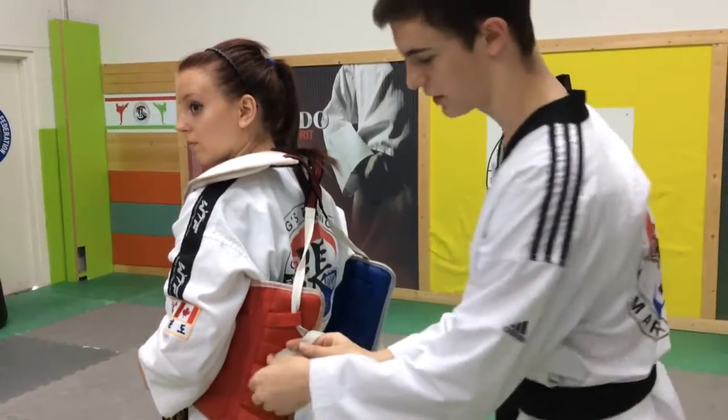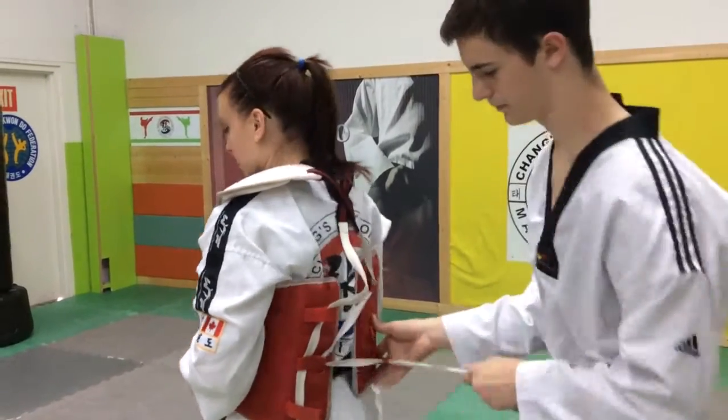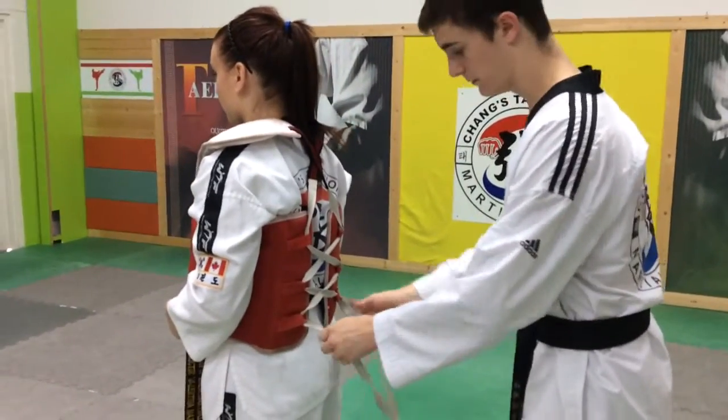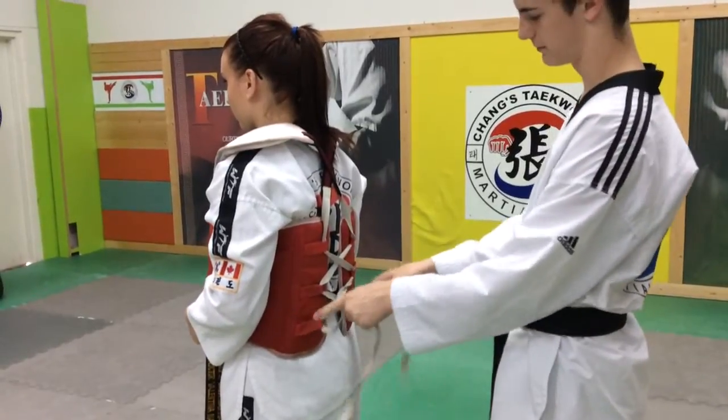Then you're just going to continue to crisscross back and forth. Make sure when you pull, you pull it down — not back or up — because it'll rip the loop.